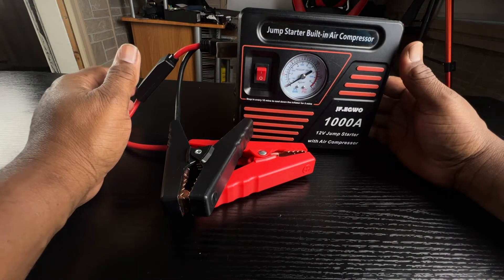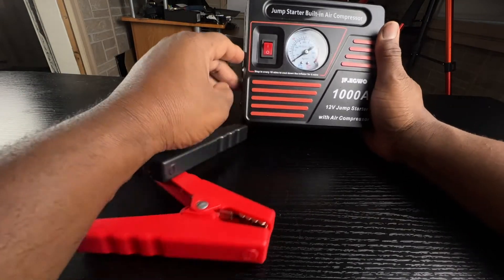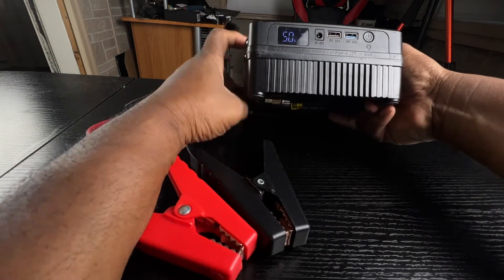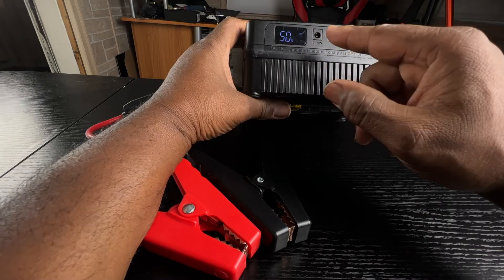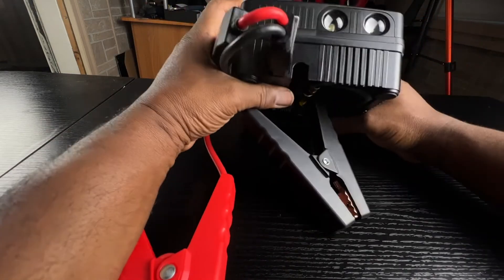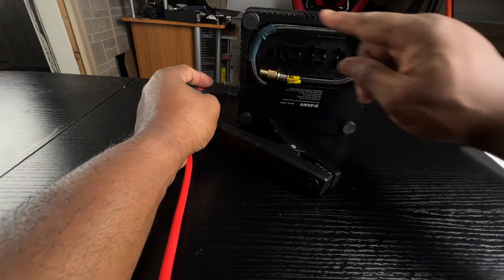Next up, we're going to look at the JF Egwo. This is a 1,000 amp jump starter with air compressor. It comes with some smart clamps to prevent it from overcharging. You have your on/off switch to turn on the air compressor. You have a tire gauge to measure your tire pressure. On the side, you also have a LED indicator letting you know how much charge you have left on it. You have the power adapter input, two USB-type outputs, and a light on the side that you can use as a flashlight or for emergency lights as well. And on the bottom, you have your storage for your air hose.